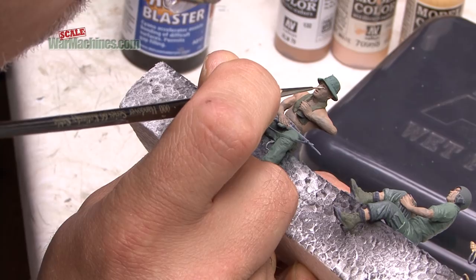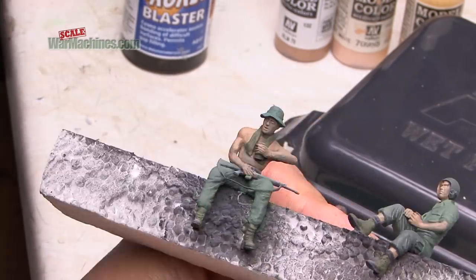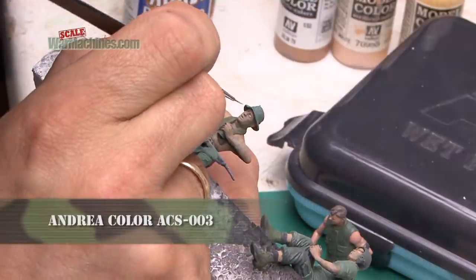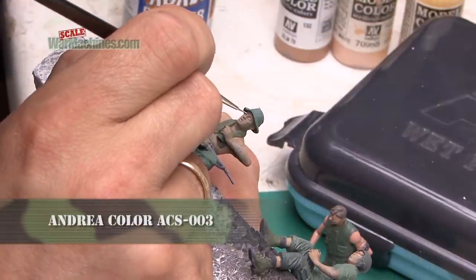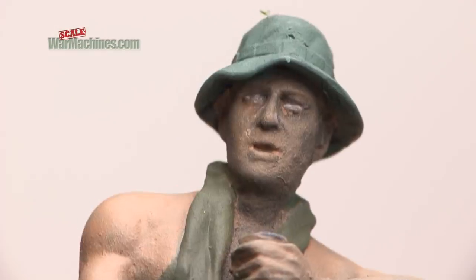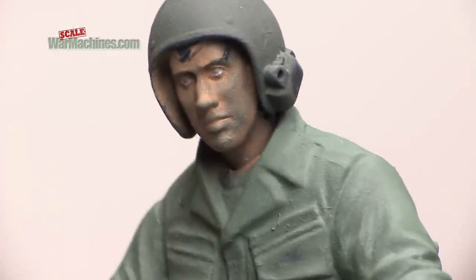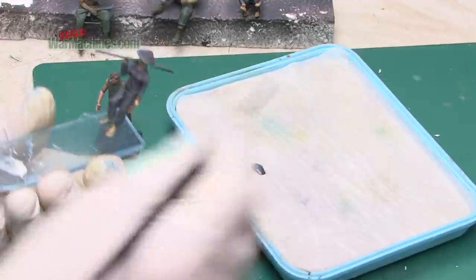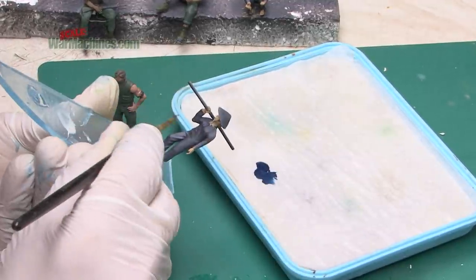Next, the eyes. These were picked out in an off-white shade from Andrea Colour's white set ACS-003. Just be patient and use a thin brush, and try to pick out all the whites of the eyes on the figures. The key to painting figures for a diorama is to paint as many as possible in one go. It helps to put them on some sort of holding piece — in this case, polystyrene and clear plastic acrylic — so you can handle and paint them all quickly in succession.